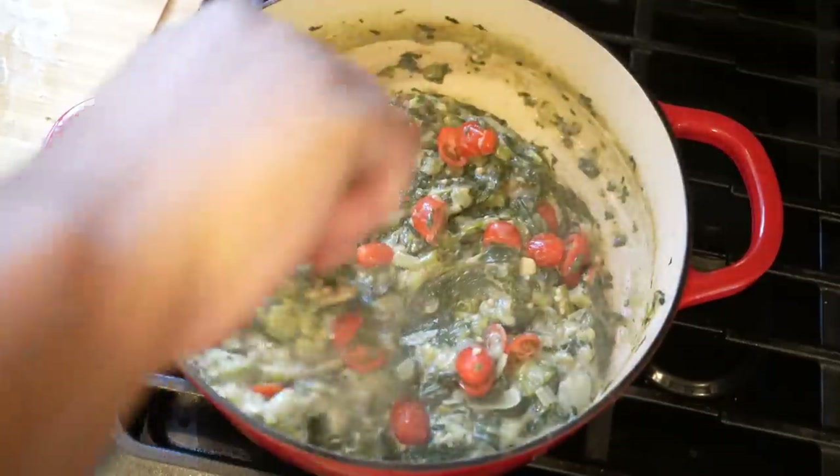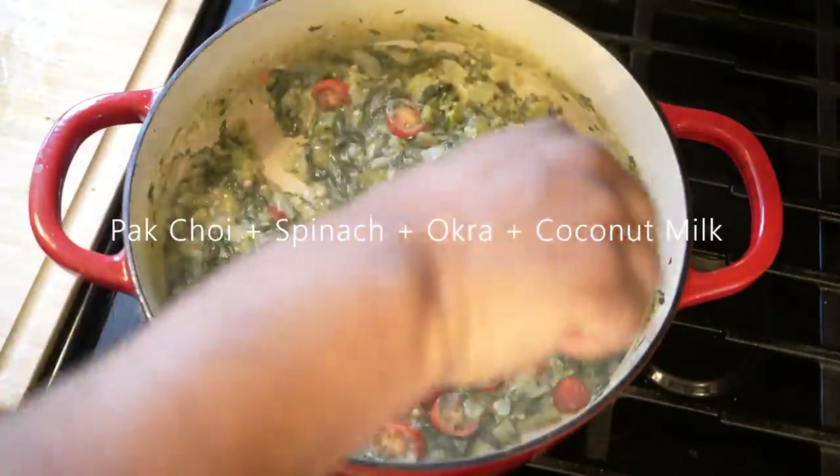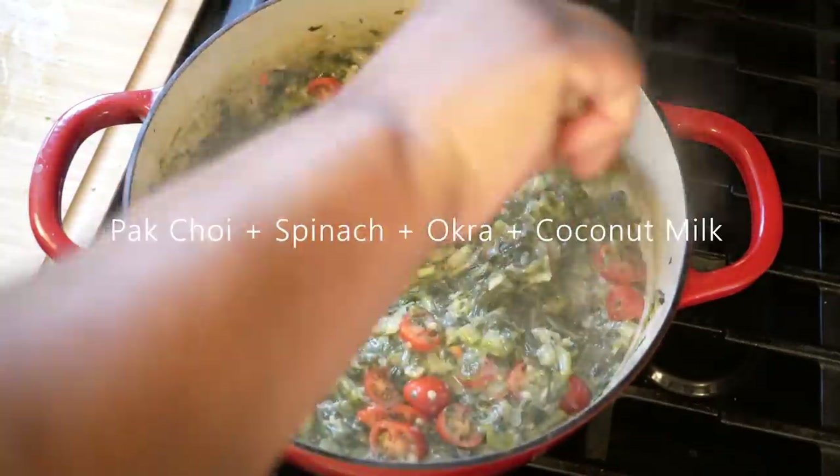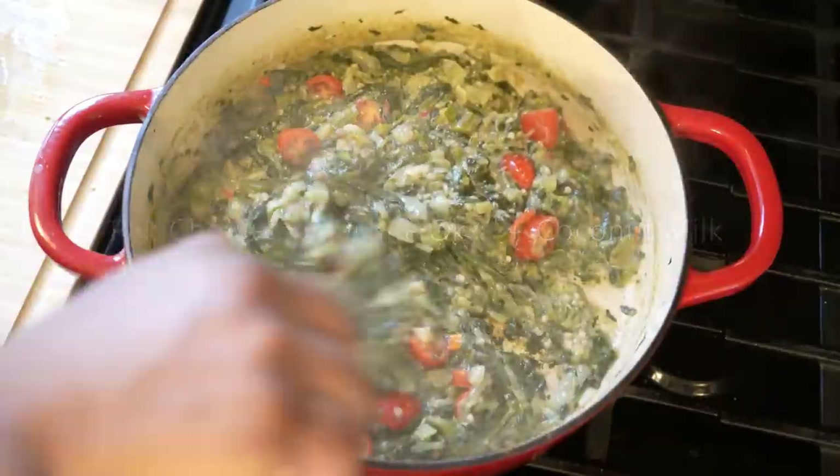We just hit that another quick stir and this is the sort of texture that I like. If you want to cook it down some more you can certainly do that, but yo, this here is pure fire.